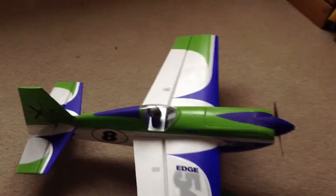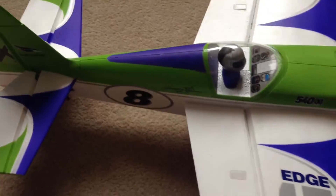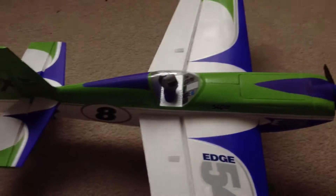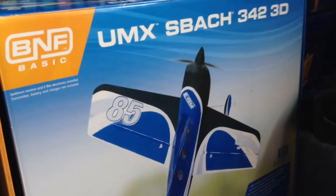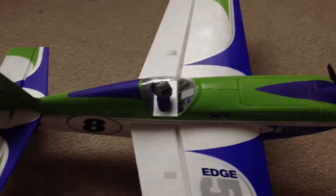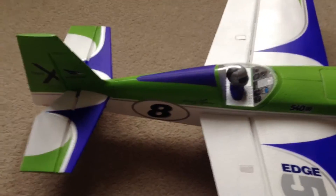Hello, and today I'll be having a quick look at the Edge 540 QQ by E-Flight. This is my first 280 size 3D plane and I'm coming up from the E-Flight Euromax S back there. I've flown it a few times and it performs really well. I've had no troubles with it as of yet.